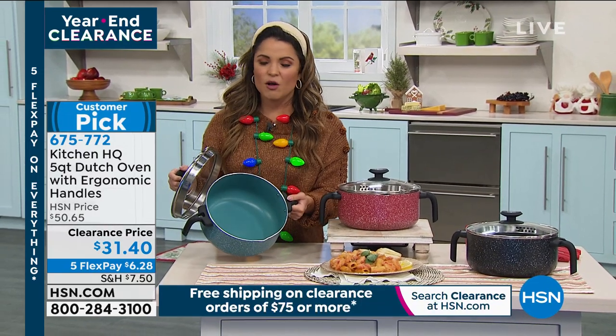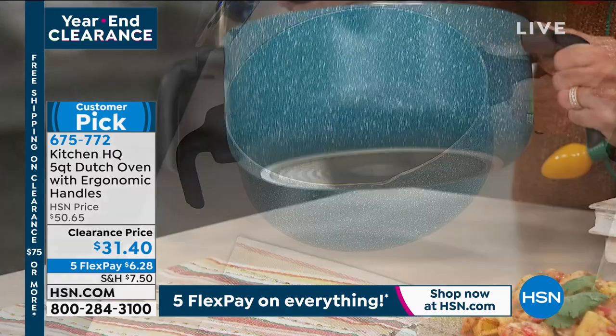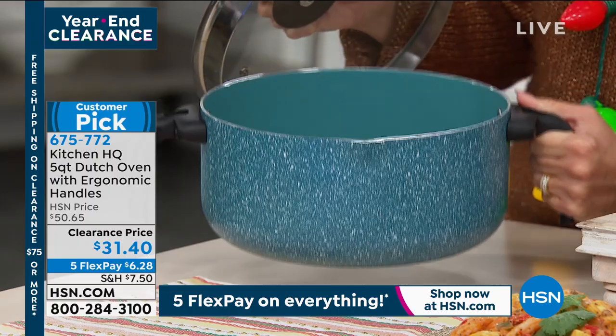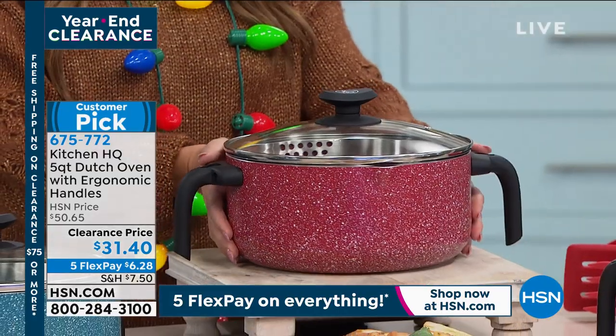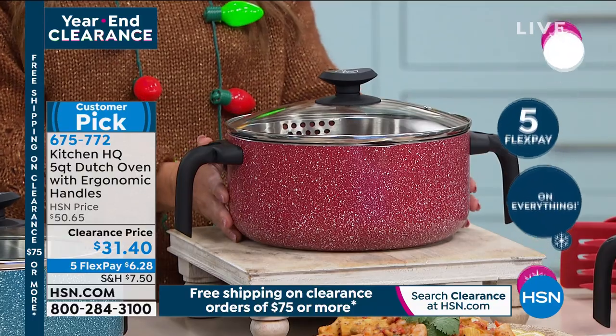I love that the inside also coordinates in color with whatever Dutch oven you're picking. This is that beautiful teal — it has almost like a grayish undertone. It's really pretty, though it's the most limited of all the options. The most popular is the red, which doesn't surprise me. We also have it in red and black.